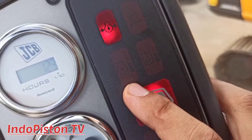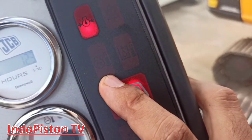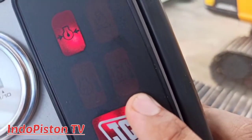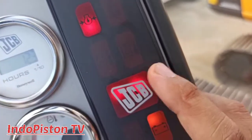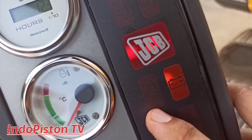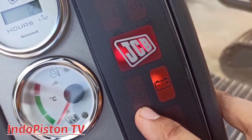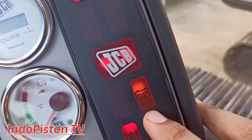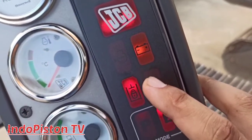Yang ini adalah indikator dari engine temperature, dan akan menyala apabila suhu engine di atas batas normal. Selanjutnya, ini adalah indikator dari hidrolik temperature, dan akan menyala pula apabila suhu hidrolik di atas batas normal. Kalau yang ini adalah indikator dari water coolant level, berfungsi sebagai peringatan saat air radiator di bawah level low. Ini adalah indikator dari charging system, atau sistem pengecasan.